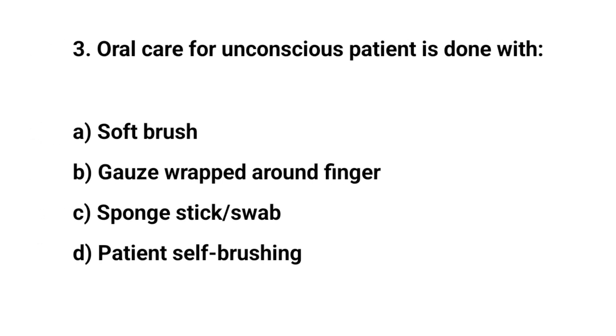Question number three. Oral care for unconscious patient is done with? The right answer is C: Sponge swab.